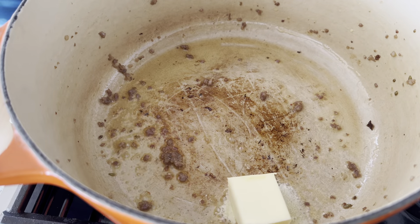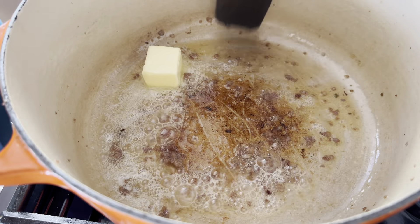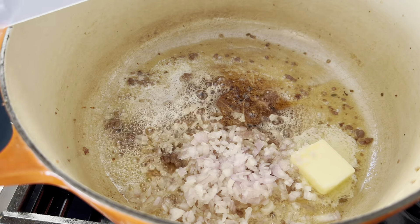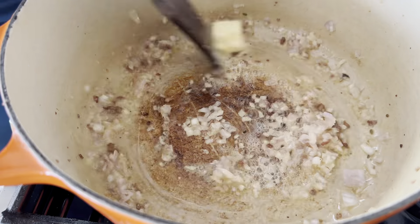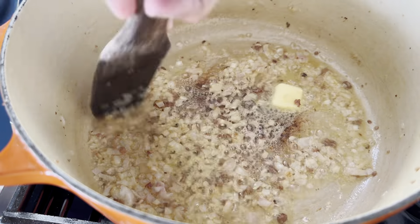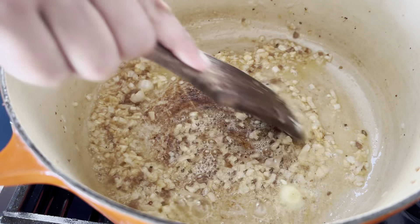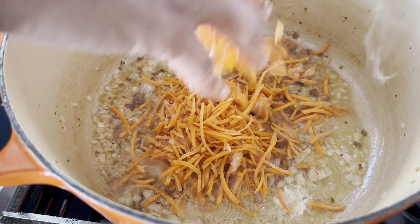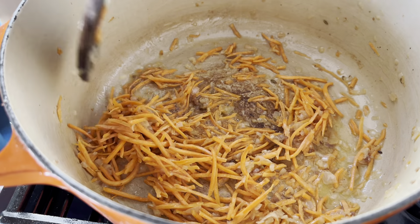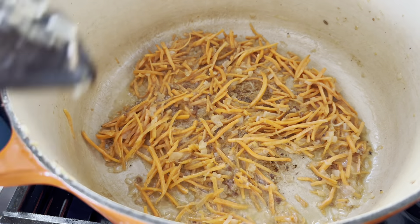Now I've added about three tablespoons of butter to the pan. All those little bits left over from browning the sausage at the bottom of the pan — that's called fond — don't get rid of it. It'll break loose and add more flavor to your dish. As I sauté my shallots I'm scraping lightly at the fond, incorporating it into the sauce. Now I've added my shredded carrots and I can see the fond starting to break loose — that's exactly what we want.